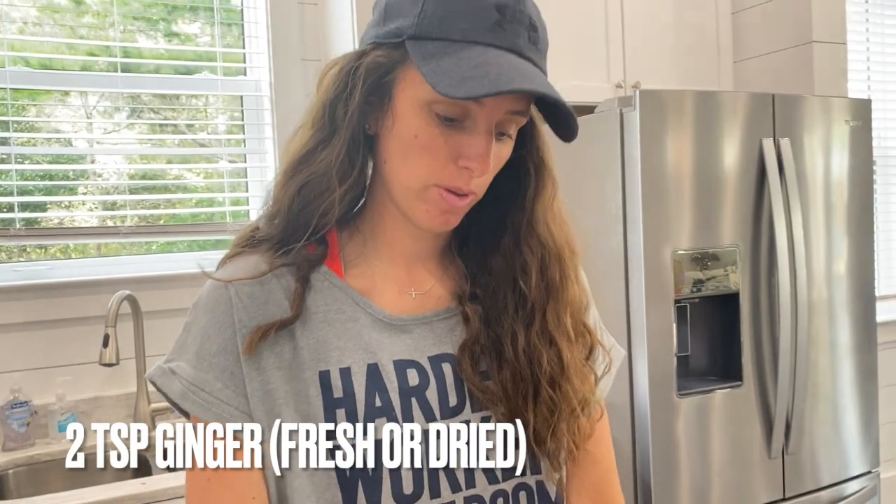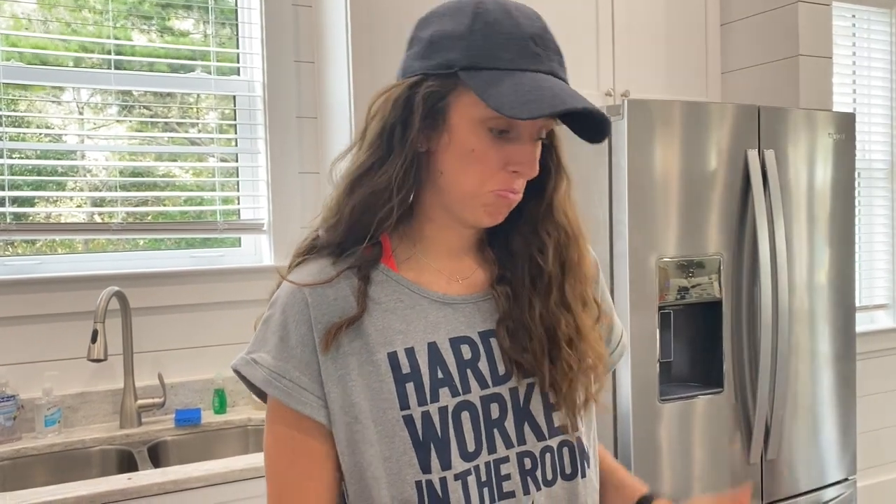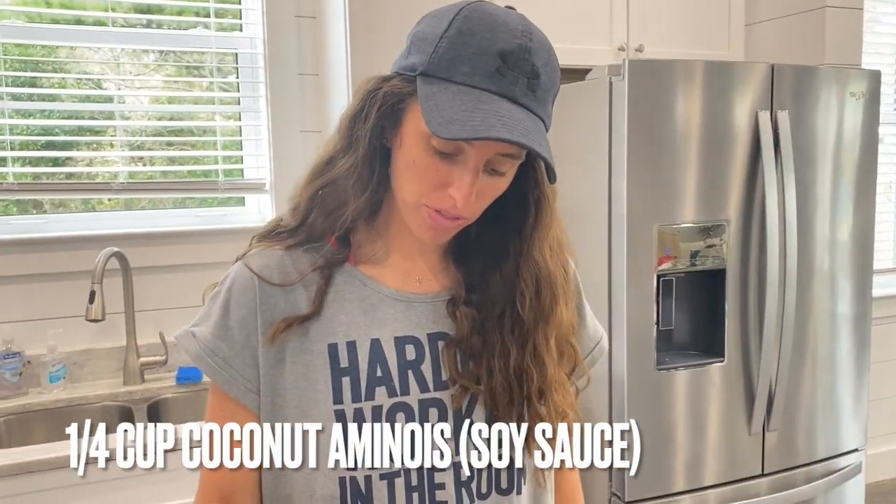Got my ginger ready. I'm gonna do about two teaspoons of ginger for my marinade. At the house I'm staying at we don't have any measuring cups or measuring spoons, so I'm gonna have to kind of eyeball it, but I'll give you a pretty close estimate. We're gonna do about a fourth of a cup...